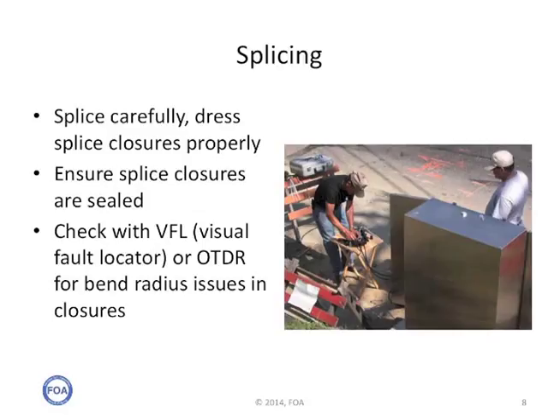When splicing, it's important to very carefully do the splices correctly, check them, and then dress the splice closures properly. Make sure that all of the fibers and all of the buffer tubes inside the closure follow normal bend radius requirements and are carefully positioned so that opening and closing the closure will not damage the cables. Ensure splice closures are sealed — pressure test them. Water in splice closures is one of the biggest problems of unreliability. And if you think some of the cables or fibers in the closure may have bend radius problems, check them with a VFL or an OTDR to see if there's higher loss that indicates a problem.